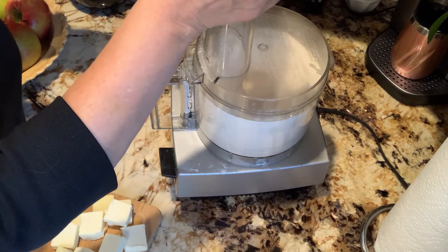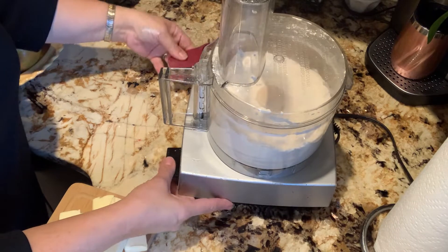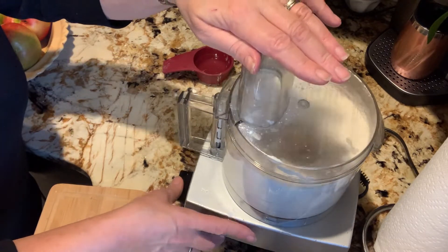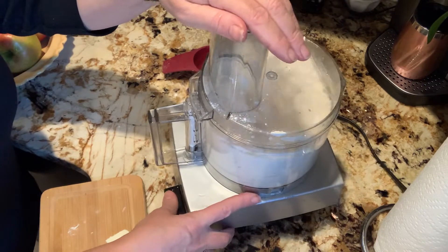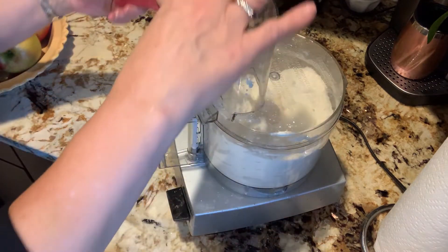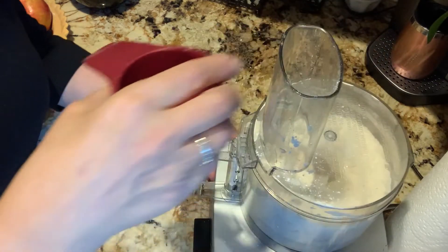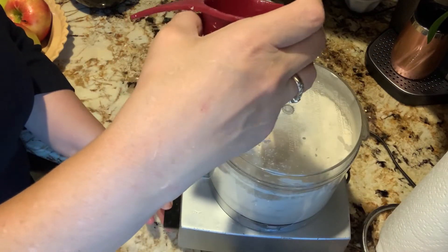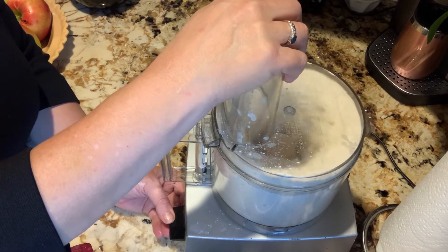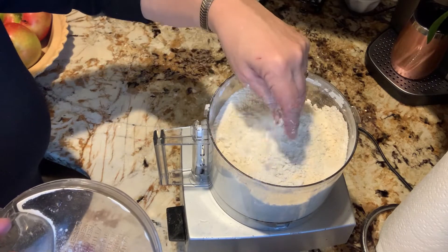I'm adding. Let's pulse it a bit. Here is two sticks of cold butter. I actually sliced it and put it in the freezer for a few minutes. Here's my half a cup of water. Just want to make sure that the butter — see that? It's all broken up. It's pea-like, all crumbly.